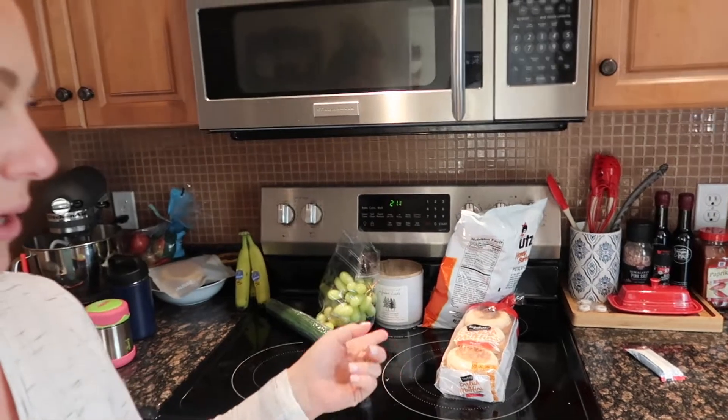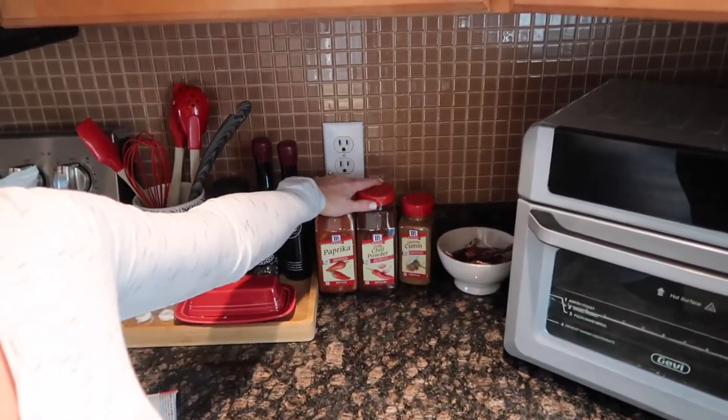Hey guys, welcome back to my channel. Today we are in the kitchen and we are going to be organizing and cleaning this entire kitchen. It is so messy and disorganized. I think because I've had this project coming, I haven't even bothered cleaning my refrigerator, so this is just a mess and it needs some major organization. We have some groceries I picked up on the way home today.